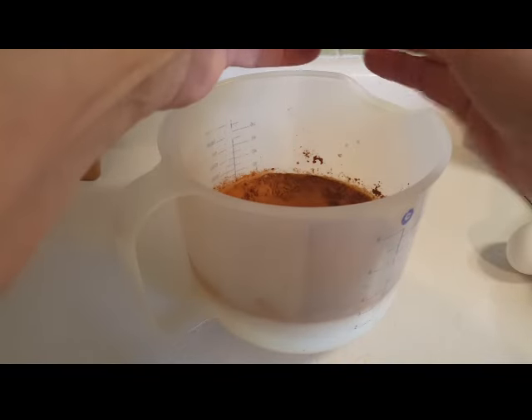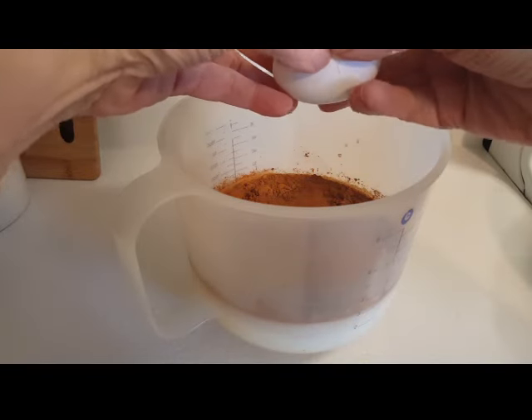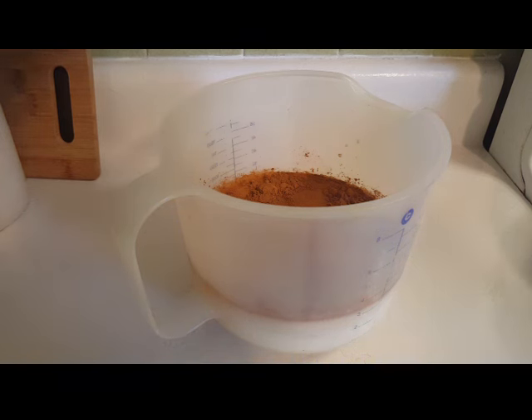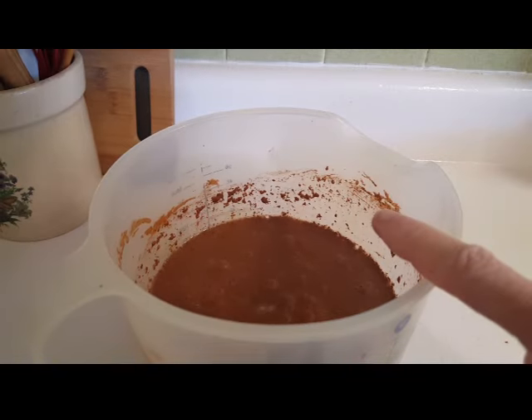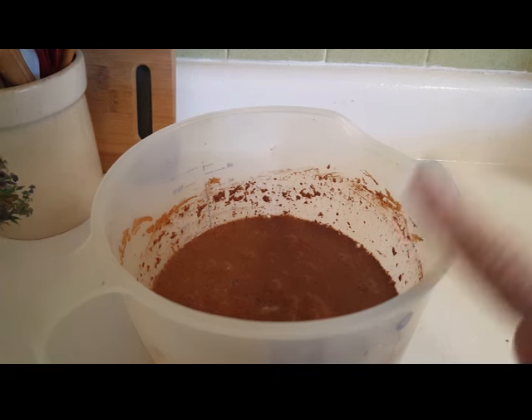Now I could beat this with the mixer but I think I'm just going to use one of these whisks. I'm going to whisk it to make sure that my eggs and sugar are well incorporated. Basically what I'm doing is making a custard to pour over the dried bread. The sugar is quite thick on the bottom so I've hauled out the mixer and I'm just going to use my mixer.